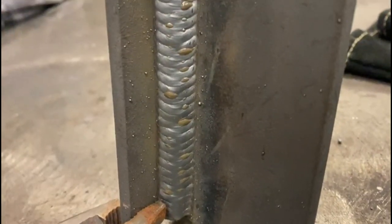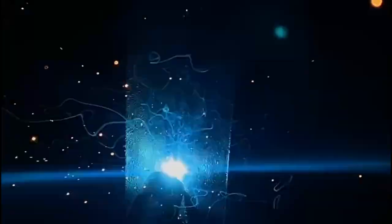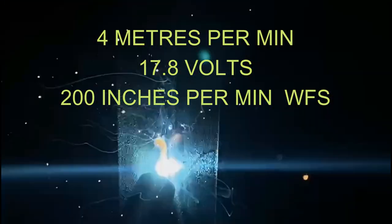Welcome back to our latest MIG welding release. We're going to do a two-run MIG vertical in the PF position. We're using four meters a minute wire speed and 17.8 volts, 200 inches a minute.